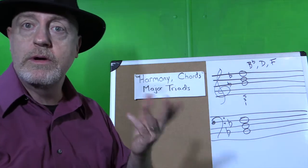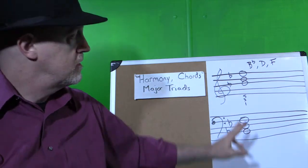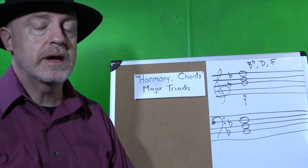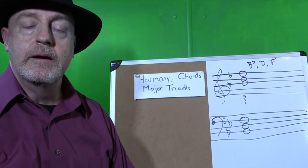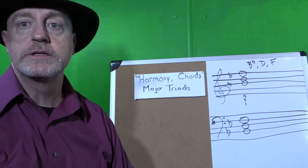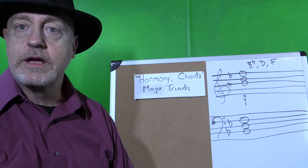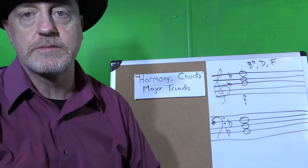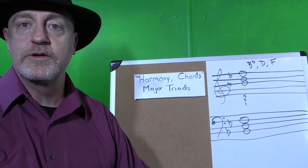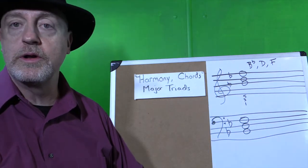Harmony is when you have more than one note sounding at the same time — different notes, but at the same time. Now most of our band instruments cannot do this. For example, saxophone can really only play one note at a time. Singers can really only sing one note at a time. Of course there are exceptions, and I can sing into my saxophone and get a different note to sound, but in general we can only play one note at a time.